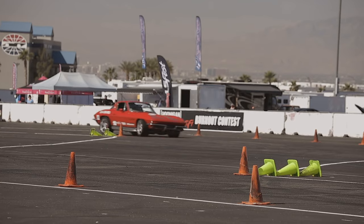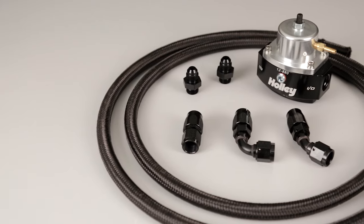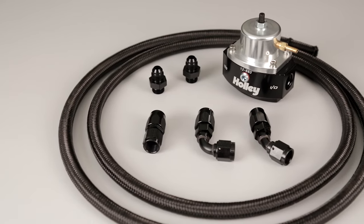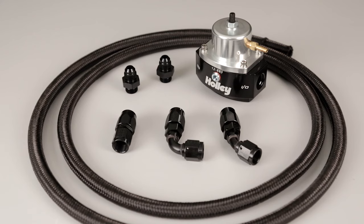A bypass regulator can also react much quicker to sudden fuel flow changes and correct potential lean conditions before it's too late. It's a simple swap that can usually be done in an afternoon and only requires the purchase of a few extra components to complete, but the benefits are well worth your money and effort.